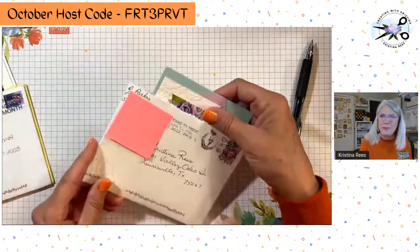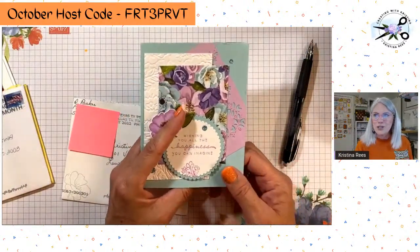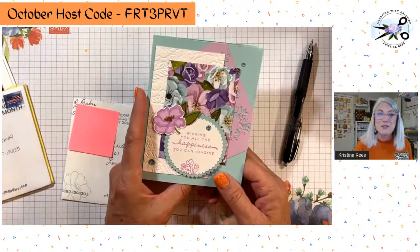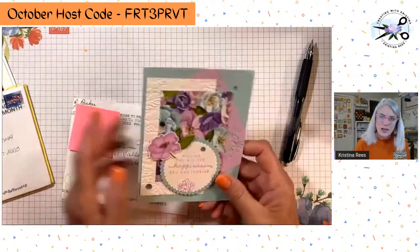Next one is from Debbie. Debbie's on my team — she lives a little further north. We are going to OnStage together and got a hotel room. OnStage is like 20 minutes from my house this year, but we're getting a hotel room because we want to do it right. We're going to have a lot of fun. She mentioned happy birthday in there, so thank you, Debbie.